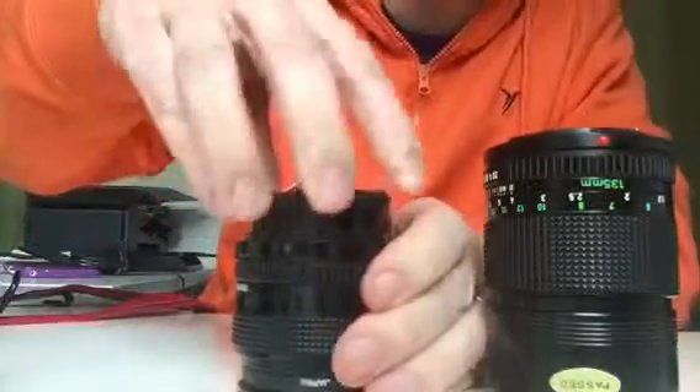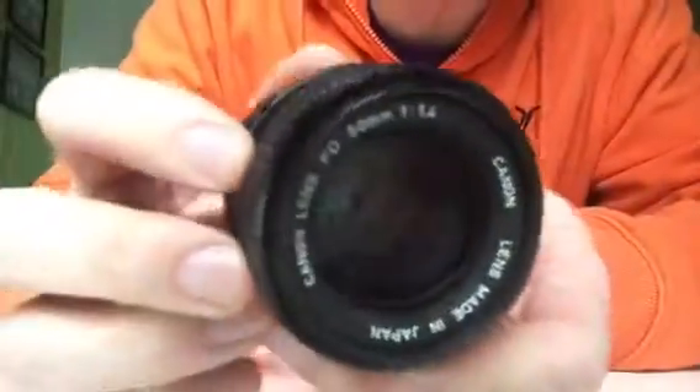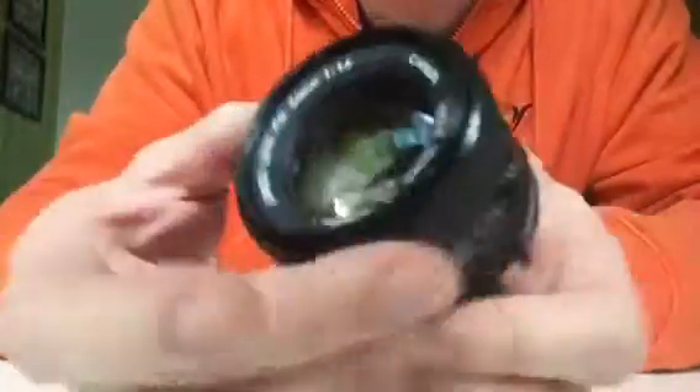It's not working, so I guess the likelihood is that the problem is with the lens rather than with the camera, and therefore I should just send the lens back. But I don't want to get that wrong.